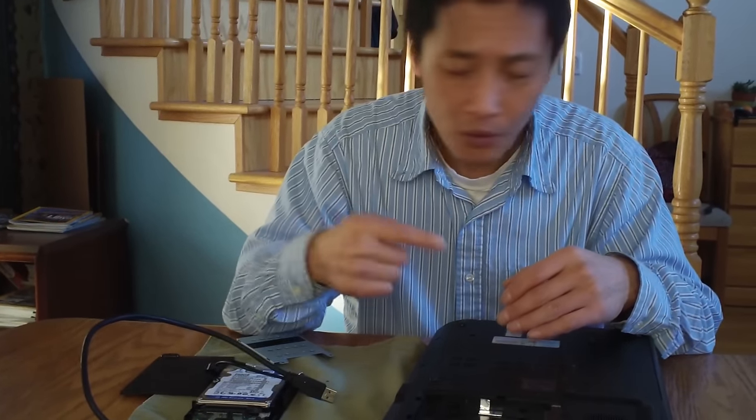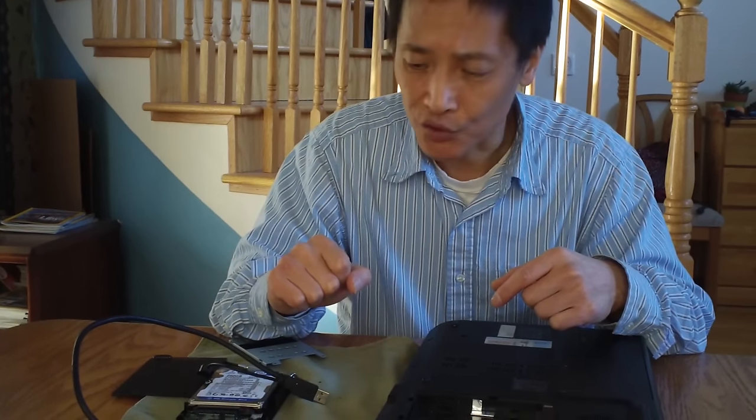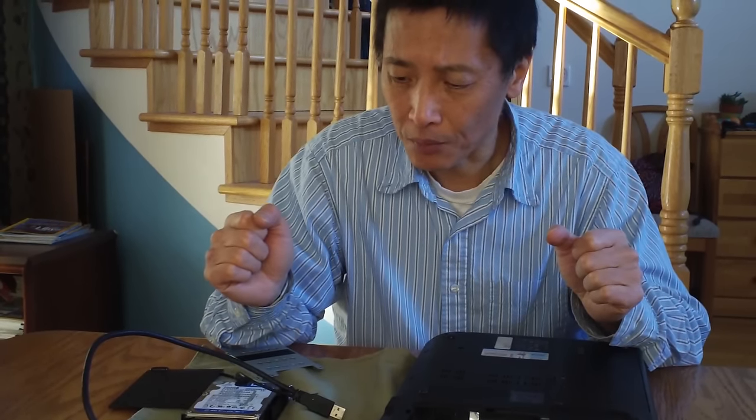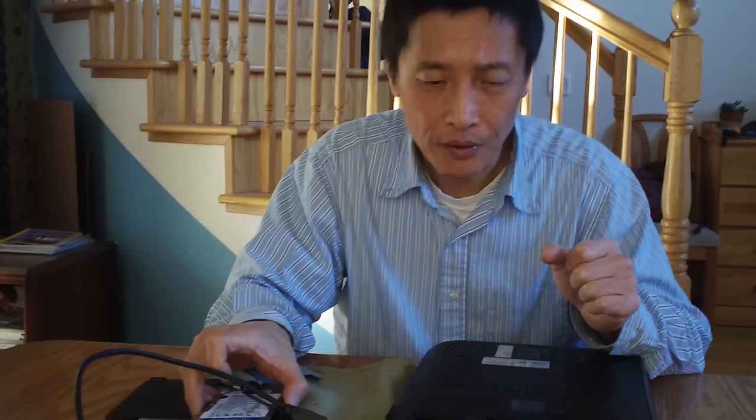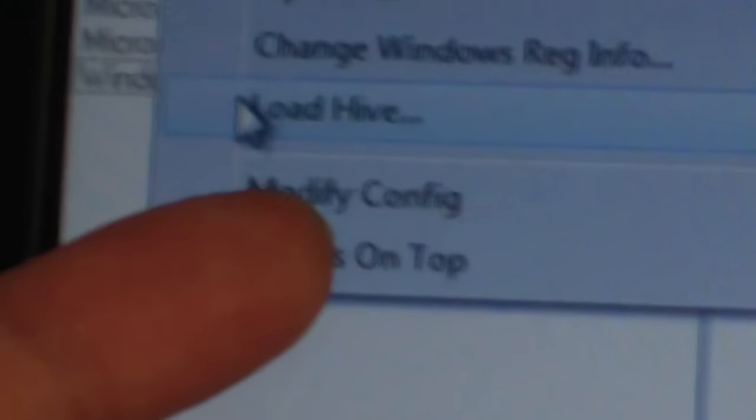The software I'm going to show you is called Magic Jelly Bean. On the website, I will provide a link — it will read the license number out. Once you plug into another working computer, you can do a lot of analysis. This is the Magic Jelly Bean software — it's a free download. I've covered my own license number. It will show you the license number once you run this, but it's currently showing the working laptop.